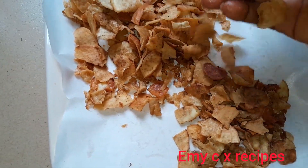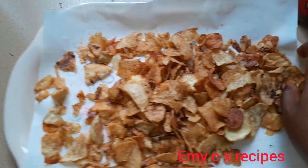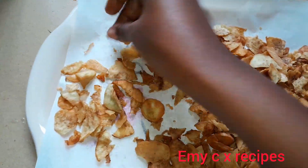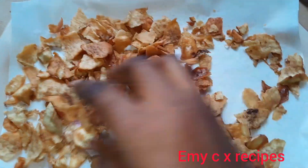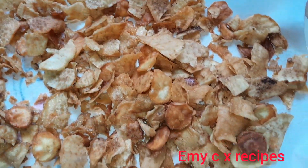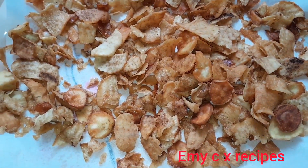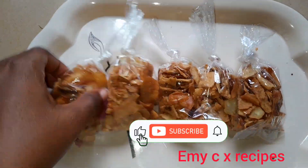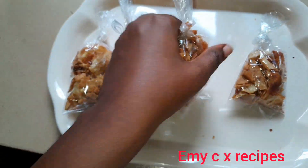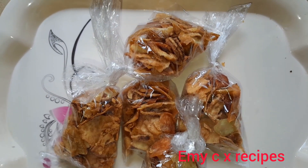Turn on your notification bell to know when we upload a new video. Like and comment — I'd love to hear your views and any recipe you want me to upload next. These are the clip-type photo bags you can use to package them if you want to use this as a small business idea. That's the package — thank you all for watching, see you in my next one, bye!